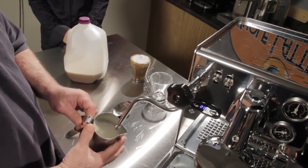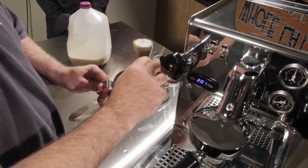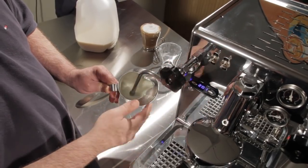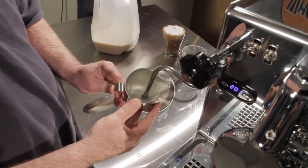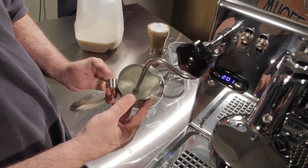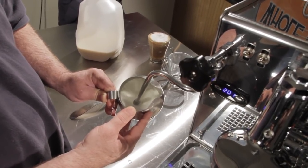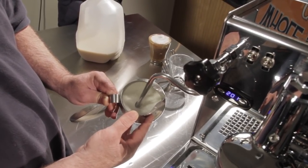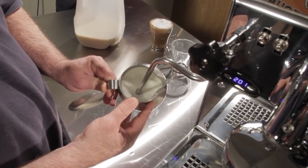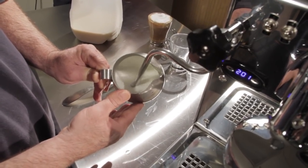I'm going to get my steam wand in position with the steaming pitcher and position it where I want it. I'm going to turn it on all the way — that's a beautiful sound. I'm just going to let it sit there and spin. As you notice, I'm not lowering the pitcher to create more foam; I'm just trying to keep the milk spinning in the pitcher. That sound is really the key — it tells you that you're doing a good job. The idea is you don't really want to create a lot of bubbles, and of course you want to get your milk up to temperature, which is going to be about 150 to 160 degrees.